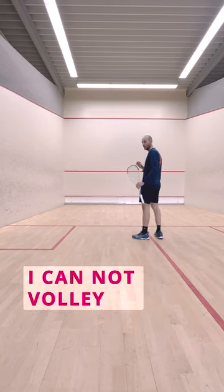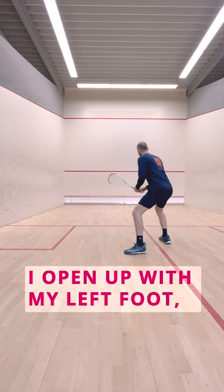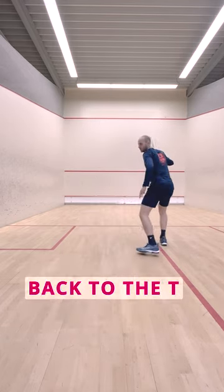So the decision 'I cannot volley the shot' will mean for me: I open up with my left foot, take a side step, and then cross over using my body weight and my follow through to get the momentum back to the tee.